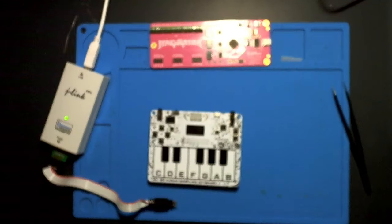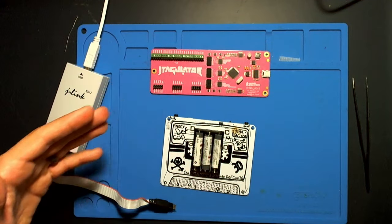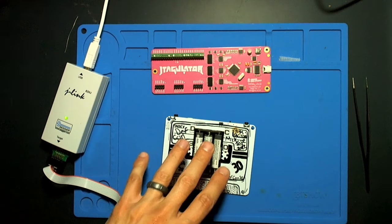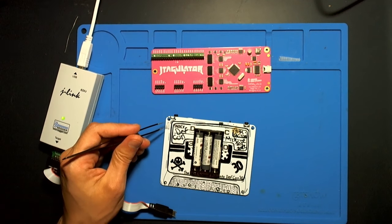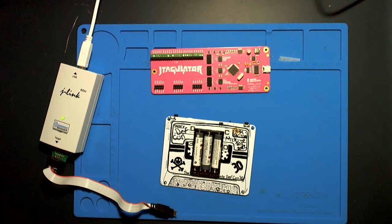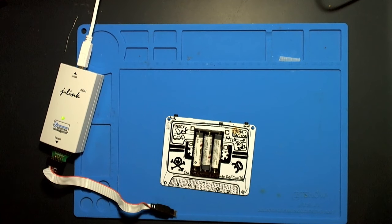Some of you might be wondering what this is — this is the JTAGulator. If you haven't heard about this tool, it's really useful for reverse engineering random pins on a board. If I didn't have this nicely labeled, well-known set of debug pins, I would need the JTAGulator to figure out which debug pins are which, or to assess whether any pins on the board are JTAG at all. But today we're setting that aside because we have a very common 10-pin ARM debug slot here.